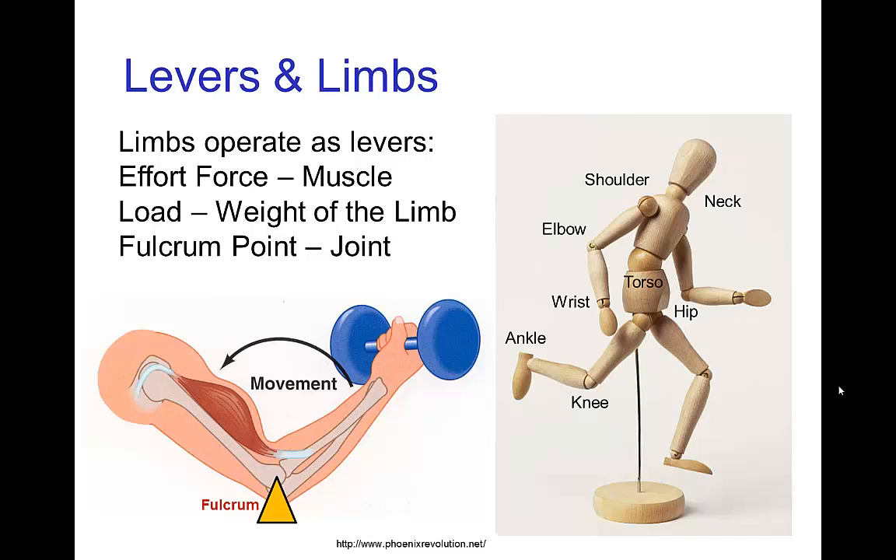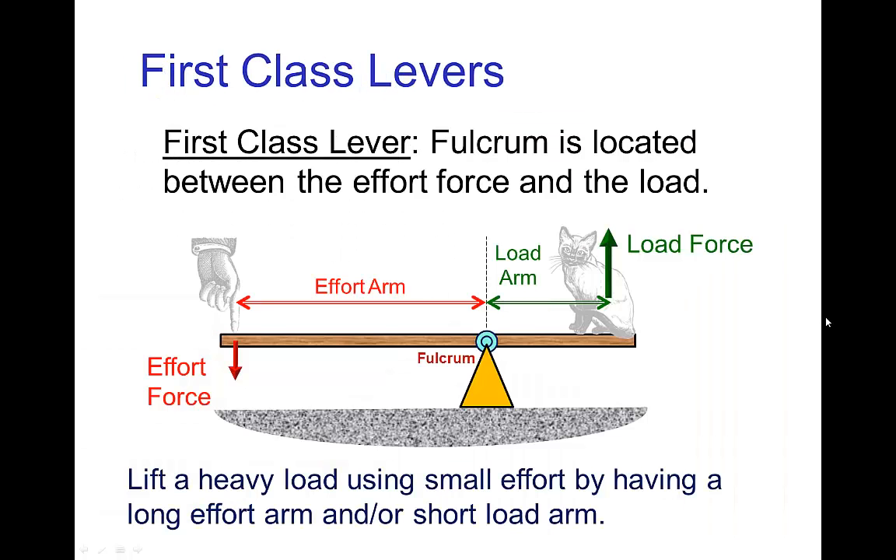For example, with the elbow being the joint, the bicep would be the muscle that exerts the effort that lifts the forearm. There are lots of similar sorts of joints throughout the body. The most familiar class is the first class lever, which has the fulcrum located between where the effort force is applied and where the load force is. We have the effort force on the left pushing down, and that lifts a load on the right. If we have a long effort arm and a short load arm, then a small effort force will lift a large load.